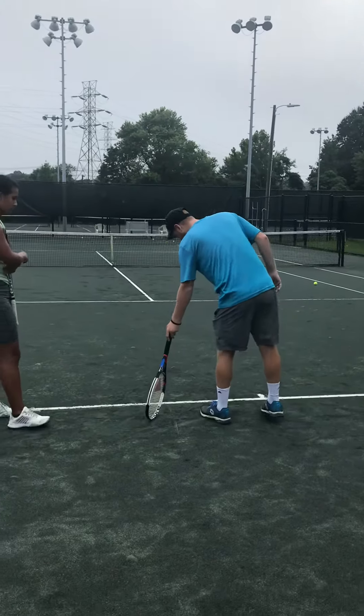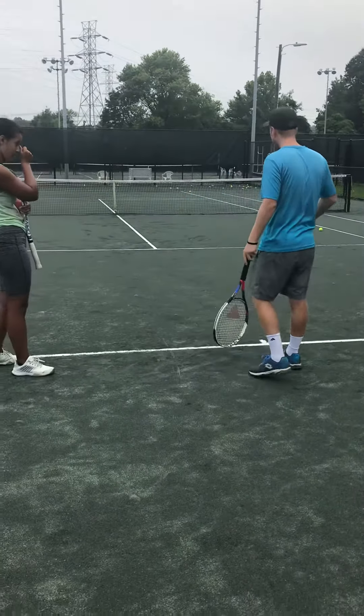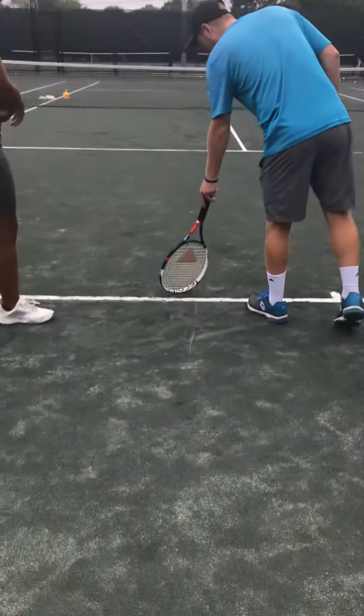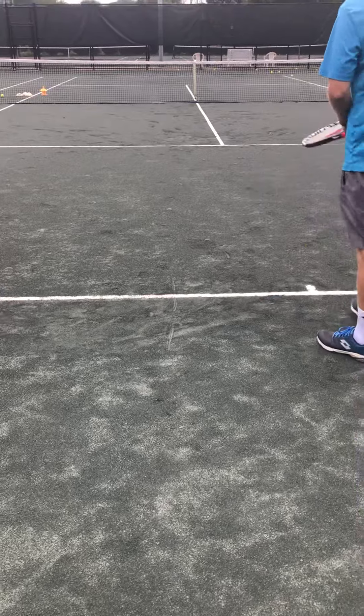The other one is to bend back and to the side. On the second serve — on a first serve we have to be landing in front of this finish. Even if it's a little bit better.